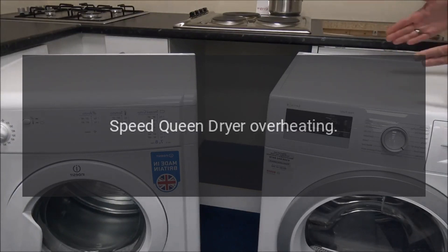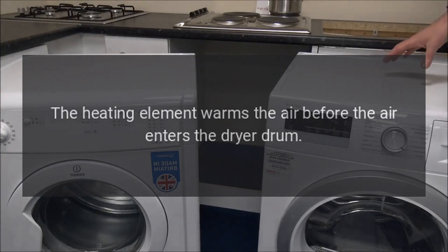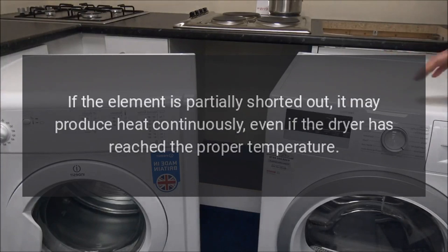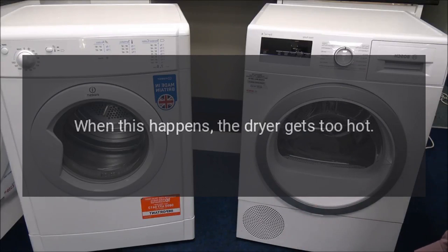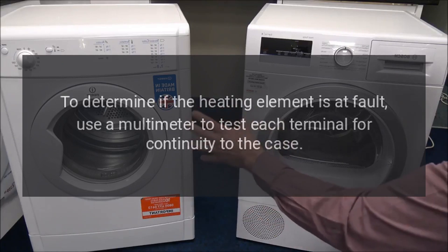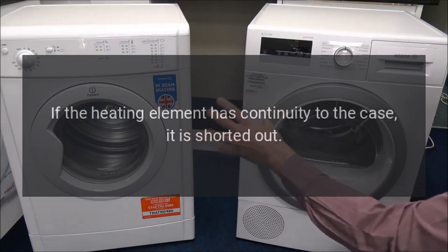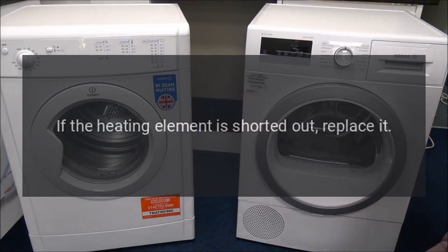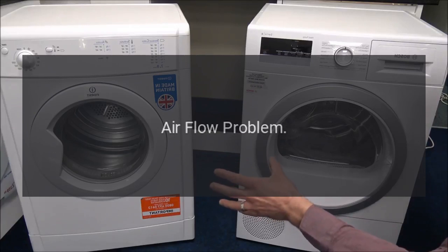Speed Queen dryer overheating — heating element. The heating element warms the air before the air enters the dryer drum. If the element is partially shorted out, it may produce heat continuously even if the dryer has reached the proper temperature; when this happens the dryer gets too hot. To determine if the heating element is at fault, use a multimeter to test each terminal for continuity to the case. If the heating element has continuity to the case, it is shorted out and should be replaced.